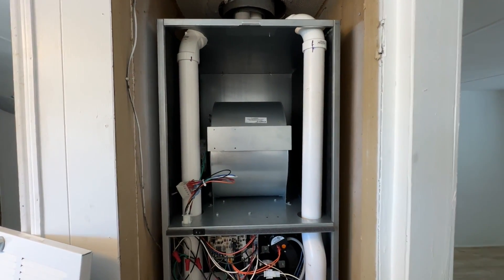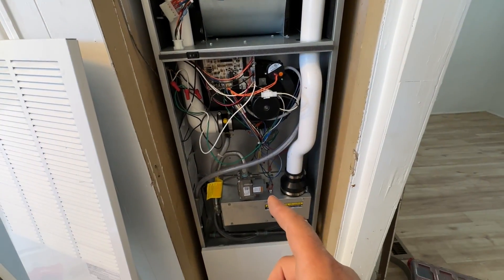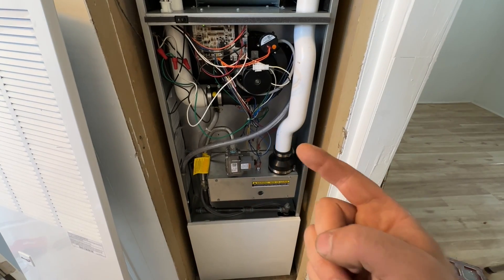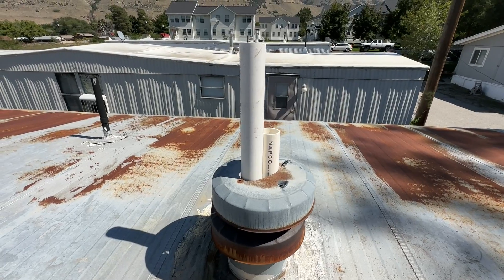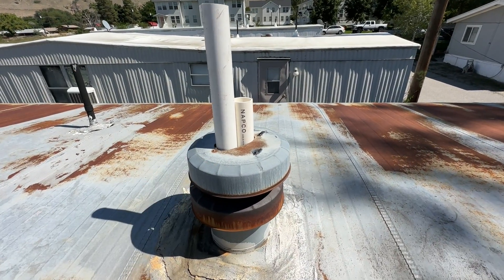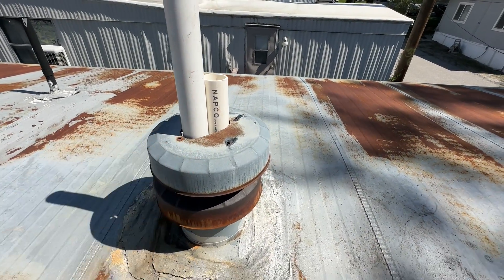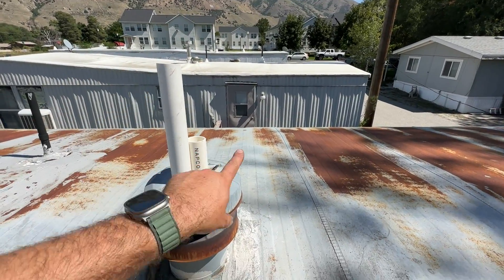We're going to let this run for about 30 minutes and check our static pressure and gas pressure. I have separate videos dedicated to both of those — make sure to check them out. Up here on the roof, this is the absolute last thing to do: we cut a hole in the top piece and we're going to pookie all around it, then throw two elbows on — one out each way — and this will be completely done.